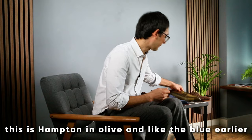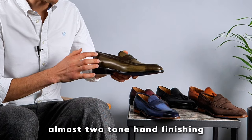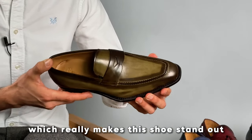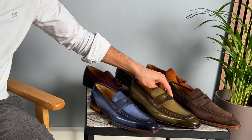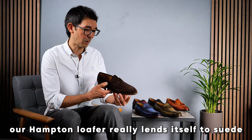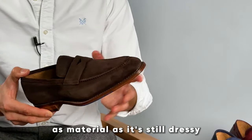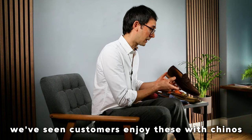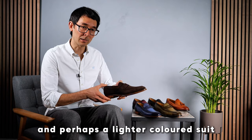This is Hampton in olive and, like the blue earlier, you can really see the contrast — almost a two-tone hand finishing — which really makes this shoe stand out. Our Hampton loafer really lends itself to suede as a material as it's still dressy but not overly formal. We've seen customers enjoy these with chinos, with denim, and perhaps a lighter coloured suit.